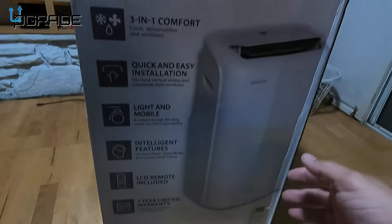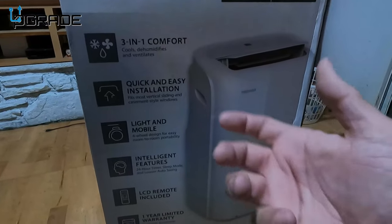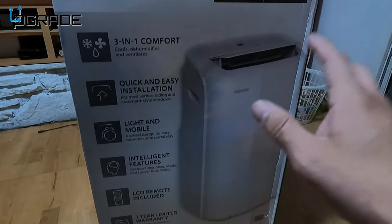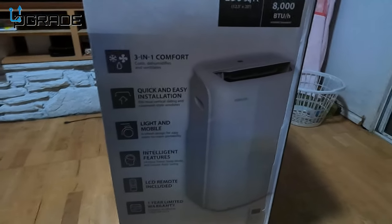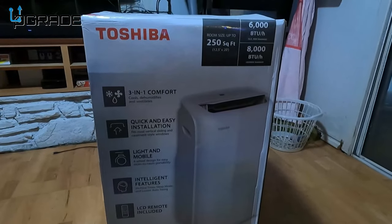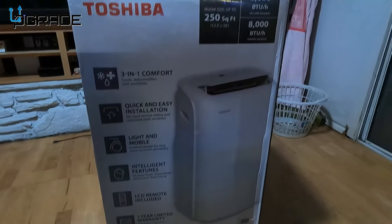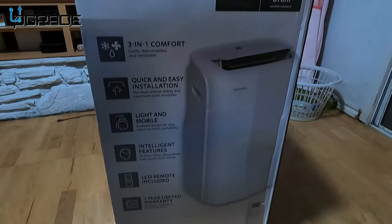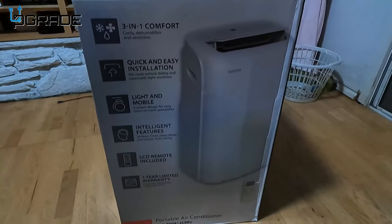We ended up getting the cheaper version because, really, who needs internet control? Unless you have a smart home setup, you don't need that. I saved myself $100 because the other one costs $100 more. It's probably worth about the same in terms of core details — the only difference is the extended features.